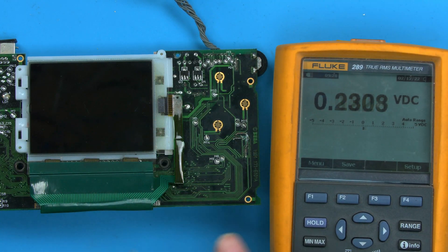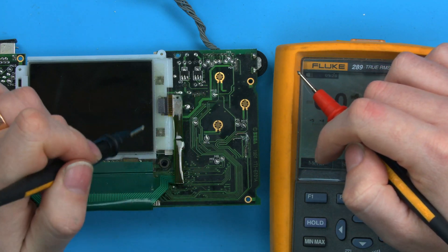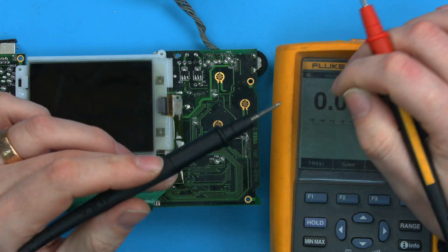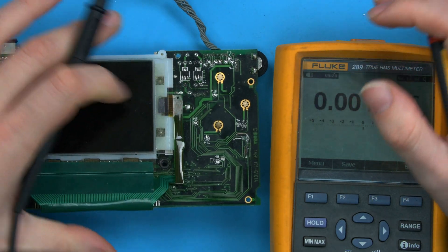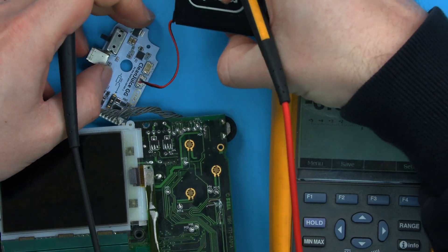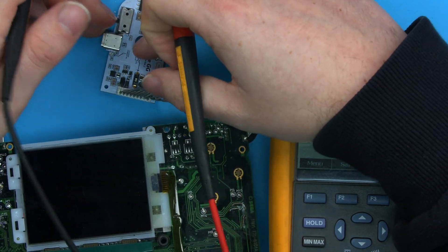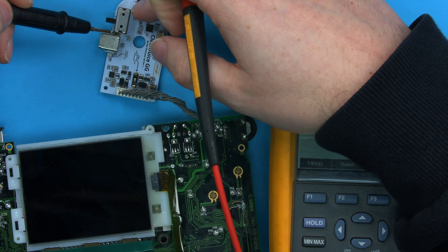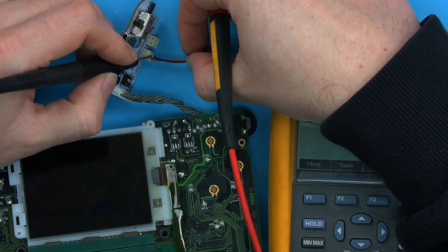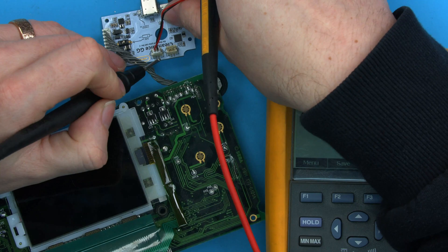Turn your multimeter on. With your probes, the black lead is typically your ground when measuring things. You'll typically just put your black lead on the ground of the system — the place where ground comes from is the things powering the device. This battery ultimately provides a black and a red; the black will be ground. Ground will then connect to all the shields on the board, or if you wanted to be sure, you'd go straight to the actual black pin of the battery.